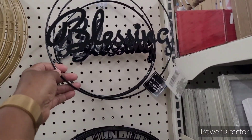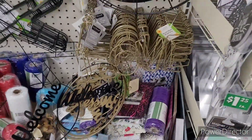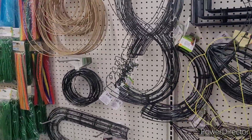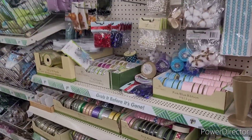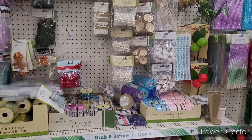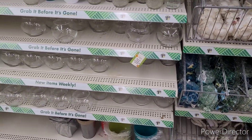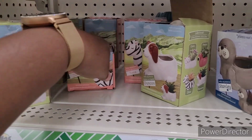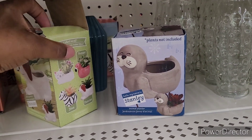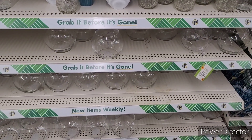Over here, wreath forms, wreath rings. It's a blessing. And then they have welcome — and it comes in black and also in this gold color. Lots of ribbon. There's your vases, and then they have the little animal planters — Duncan, Xena, Stanley. I like these right here, that pattern is pretty.